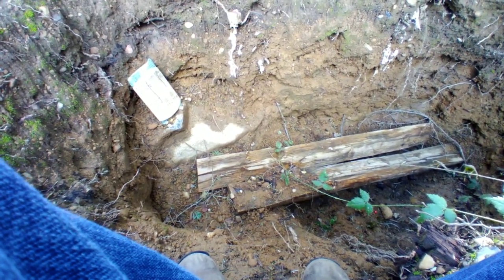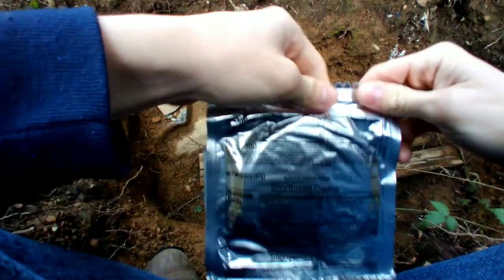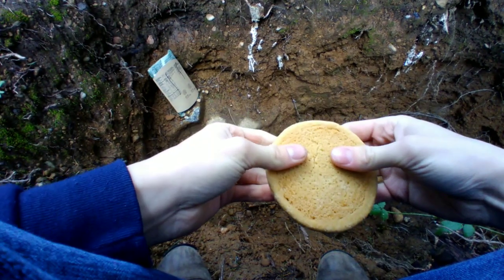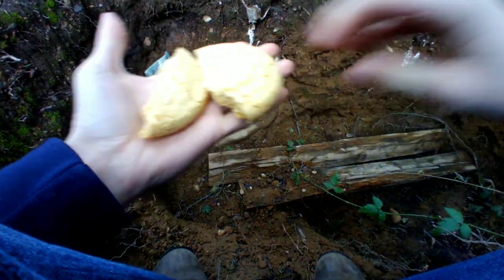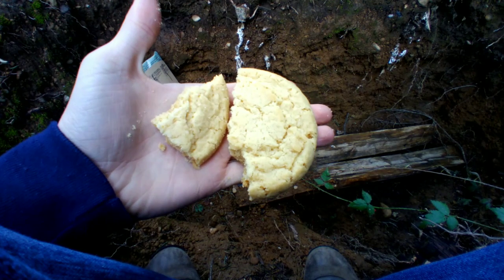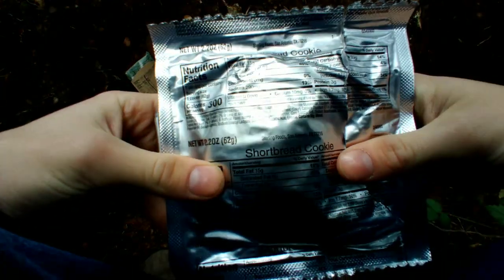I'm assuming this is going to be like one of those breakfast MREs, designated for breakfast. So I'm going to start off with a shortbread cookie. It's got a good buttery flavor and it's not really dry. Not bad — pretty good shortbread. I'm content with the taste, but look at all those ingredients, man. It's a ton.